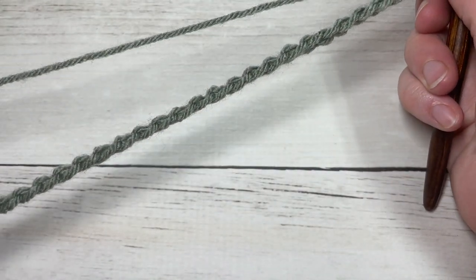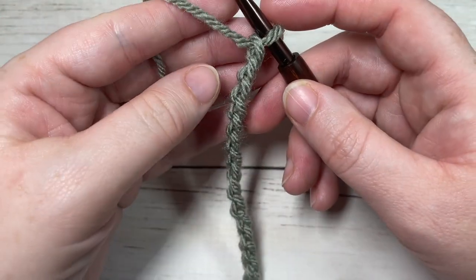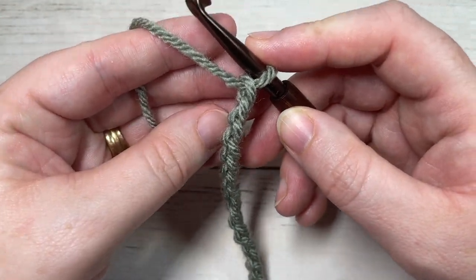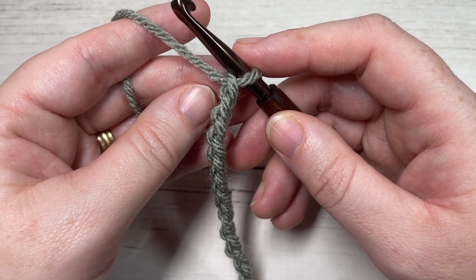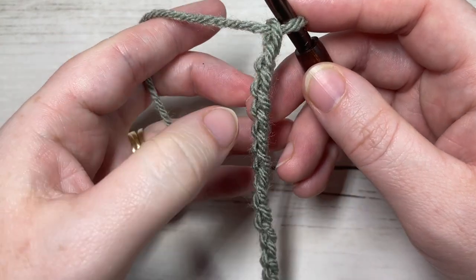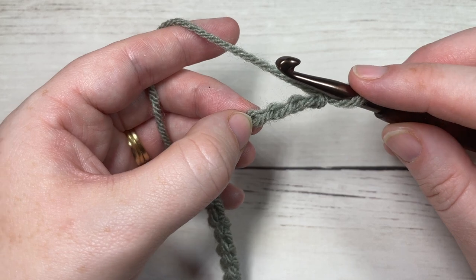Once you have 36 chains worked, you're going to begin row one by working a bean stitch in the fourth chain from your hook. Count in one, two, three, four — into that fourth chain you're going to work the bean stitch.